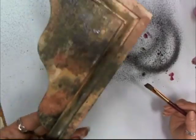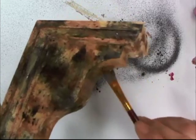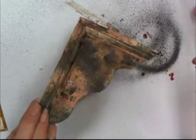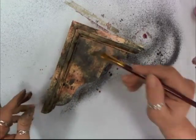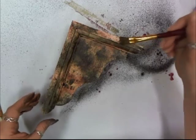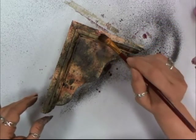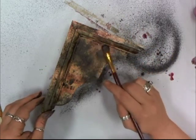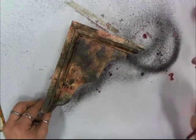It doesn't look like a lot right now, but it's a step — each step makes it look more and more. You'll want to dry this completely, and if you feel that you need more Plumeria, that's when you can add just a little bit more color. I'm going to let this dry.